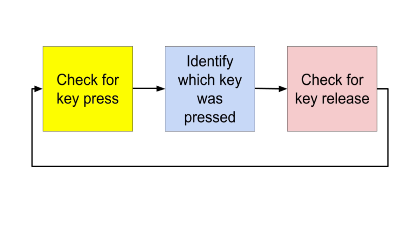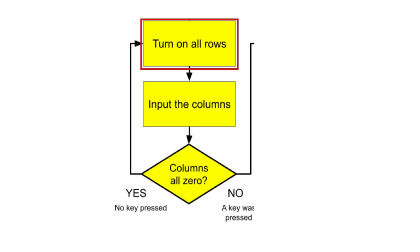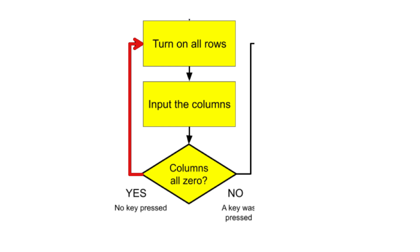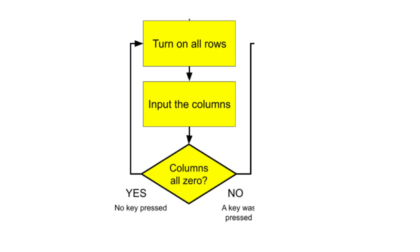To check if any key is pressed, I'll turn on all the rows. Then I'll check to see if any of the columns have been energized. If no columns are energized, then no key has been pressed and the program will continuously loop, reading the columns until there is a key energized. When that happens, execution moves to the next section.